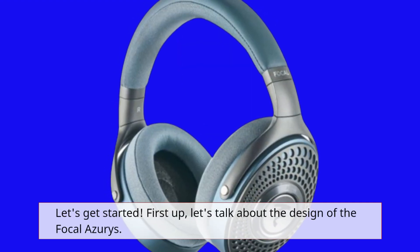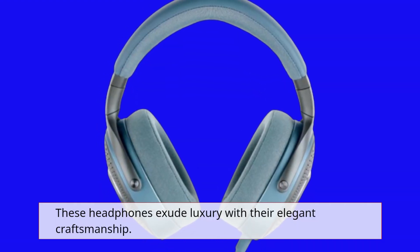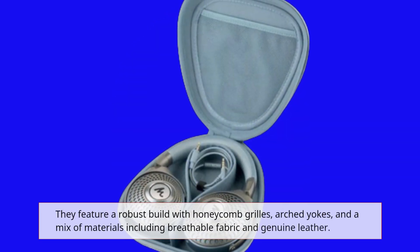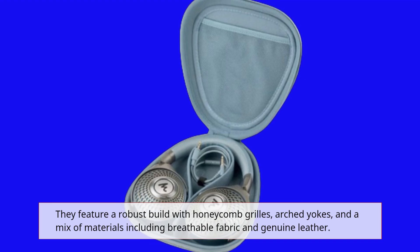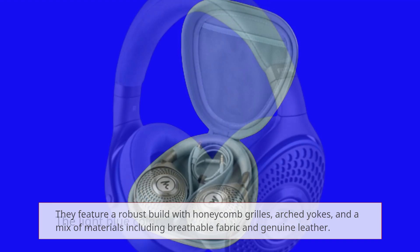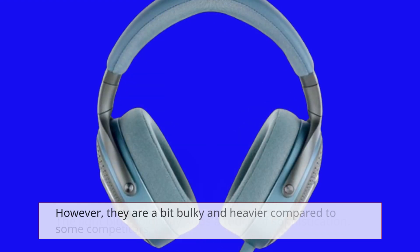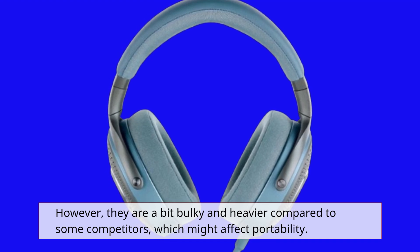First up, let's talk about the design of the Focal Azurys. These headphones exude luxury with their elegant craftsmanship. They feature a robust build with honeycomb grills, arched yokes, and a mix of materials including breathable fabric and genuine leather. The light blue colorway adds a touch of sophistication. However, they are a bit bulky and heavier compared to some competitors, which might affect portability.